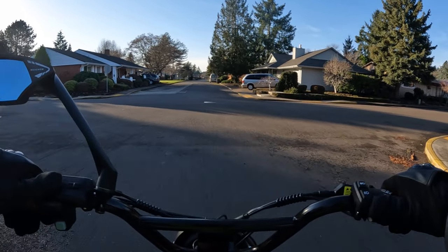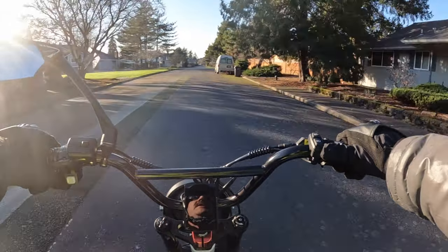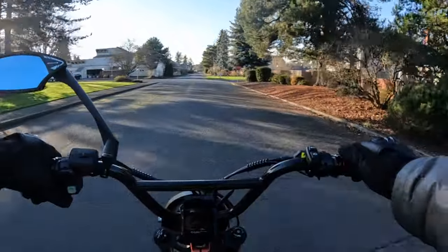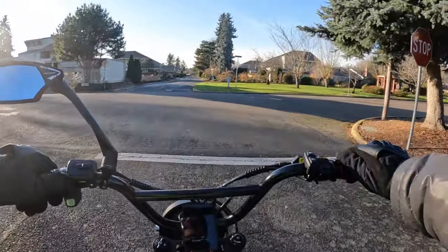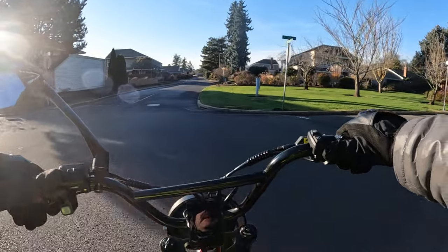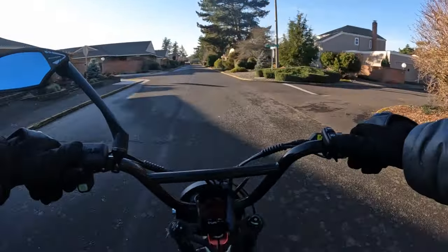Right off the bat, the first thing that's a definite two thumbs up for me is that it's a 60-volt scrambler/moped style e-bike — like the one I'm riding right now, the Lyric Graffiti. Besides being 60 volts, it has an impressive 2,000-watt motor.